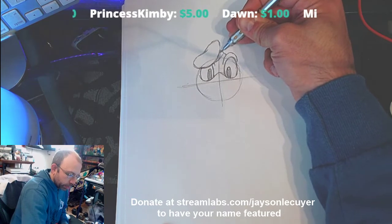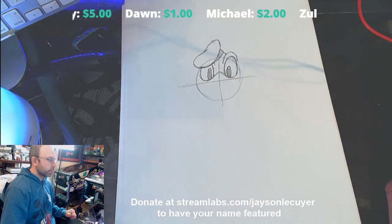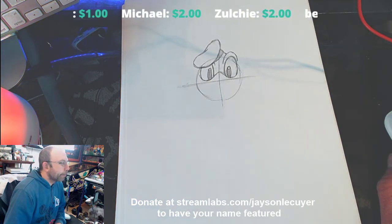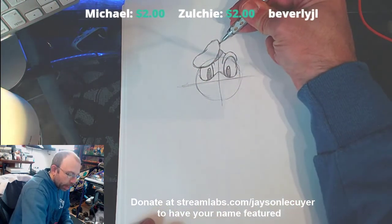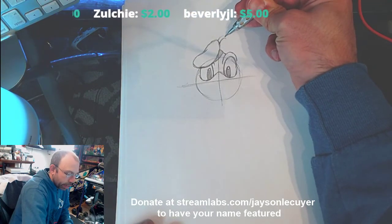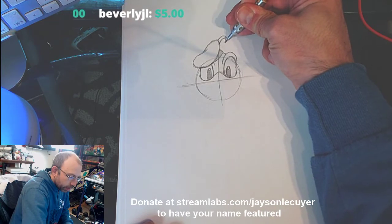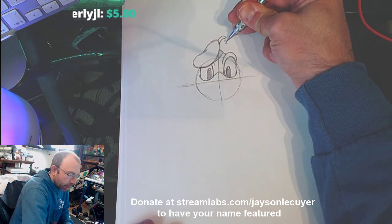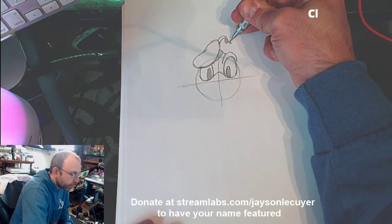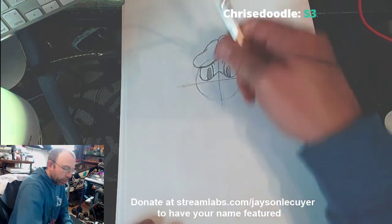If you want to color this blue you can, but I'm just going to fill it in dark. When you come to almost the top, you're going to draw two curved lines and they're going to meet sort of in the middle — curve this down, and then add a little V in there. Fill all this in dark so it looks like it's got a little tail to it.